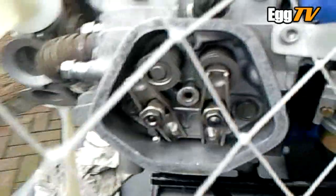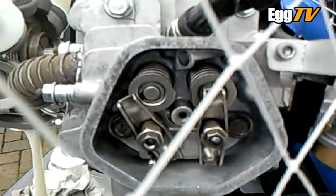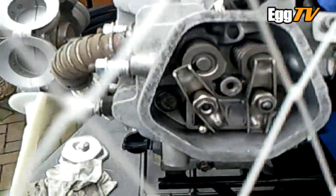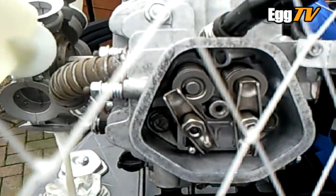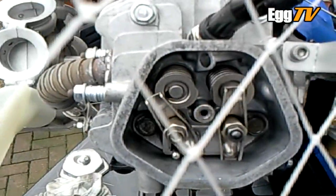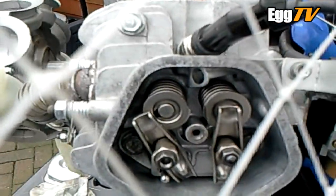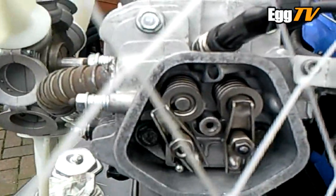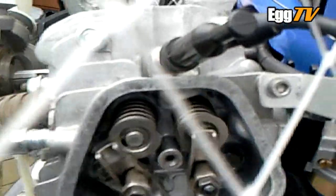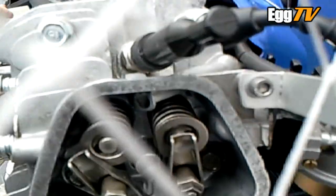What I'm doing now to check the compression is I've disconnected the exhaust side to disable the compression release. Just spinning it around — the intake has just opened, it's closed again, and I'm going on the compression stroke now. There's not a lot there — I can hear air escaping relatively easily.